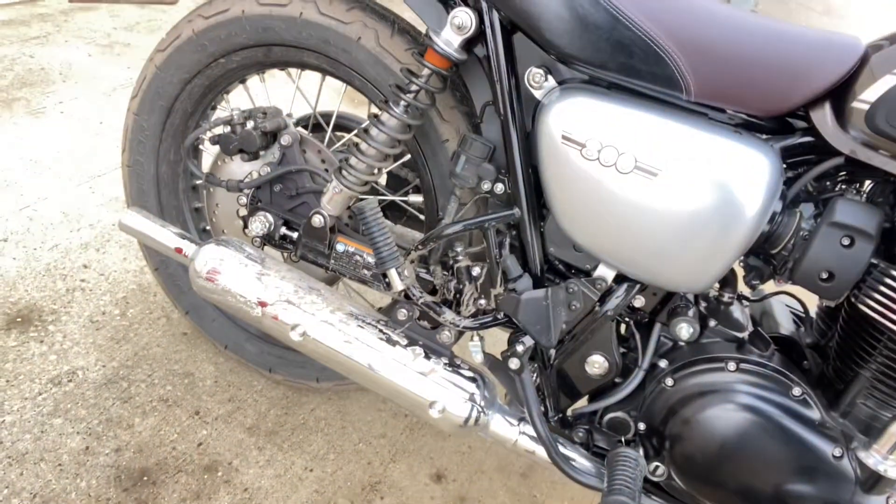Now normally when you do these reviews you come to some sort of picturesque scene, don't you. I've come to Costco. The sound is phenomenal on these old bikes.